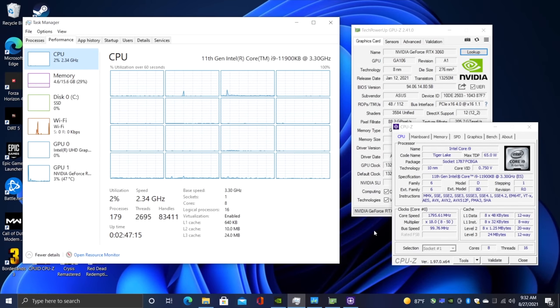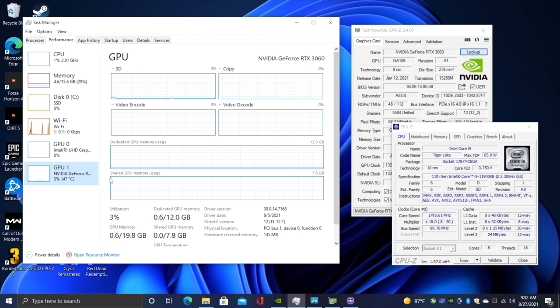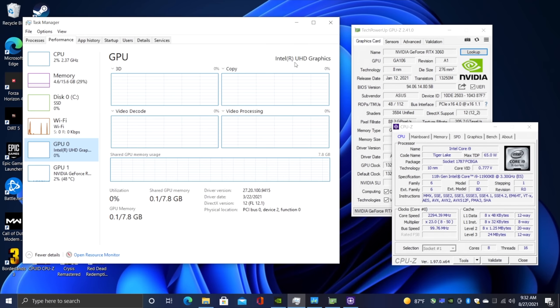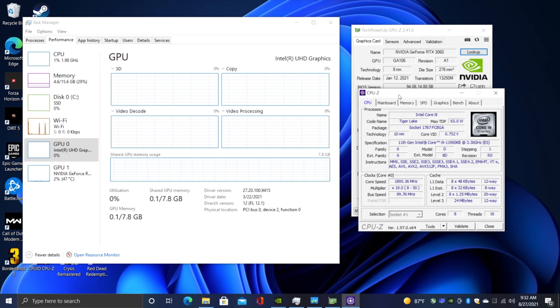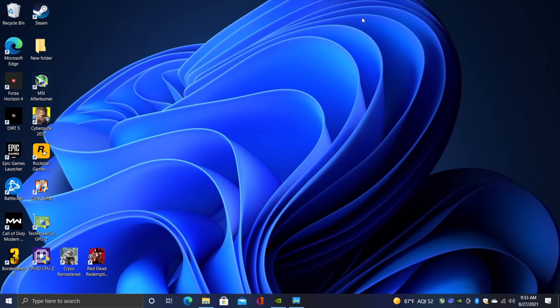Before we jump into the benchmarks and some more gaming tests, I just wanted to give you a quick look. We have that i9 11th Gen 11900KB, 16GB of DDR4 at 3200MHz, and the GeForce RTX 3060, along with the built-in Intel UHD graphics on that CPU. So far everything's been working really well. It's much quieter than I thought it would be, and the temps are actually really good. That was the main thing I was worried about, but this is doing way better than I thought. So now let's go ahead and take a look at some benchmarks I ran on the Beast Canyon.